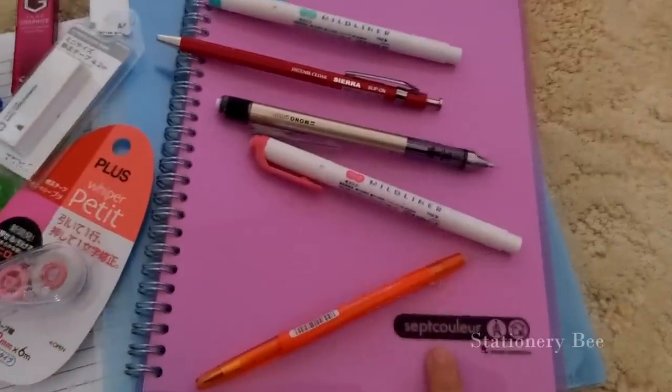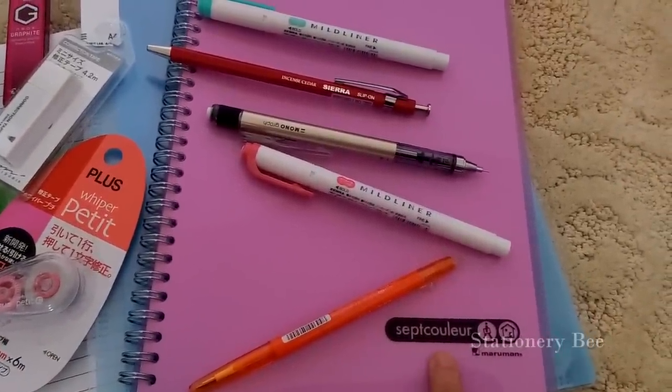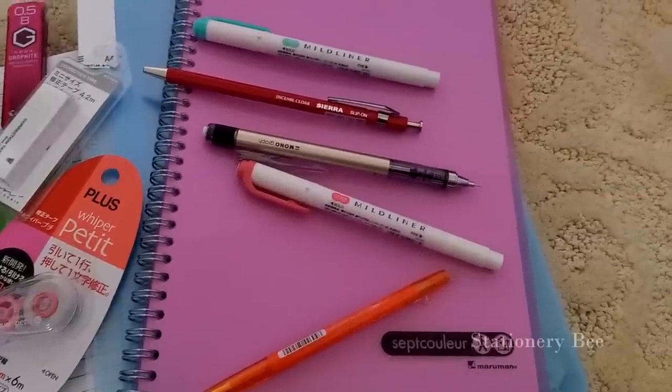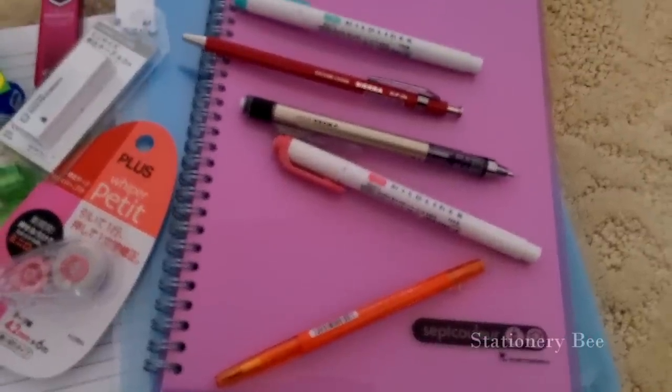I got maybe a couple of the Septicolor notebooks because they were cheap — about four bucks — and there are some things I've never seen before.